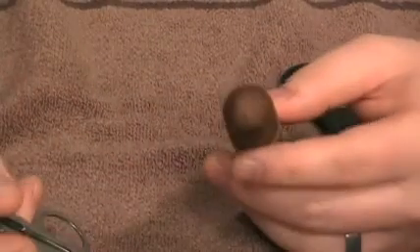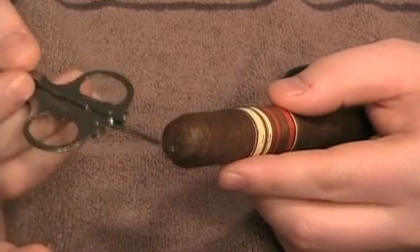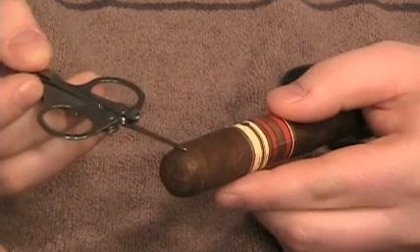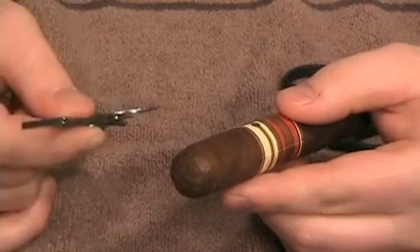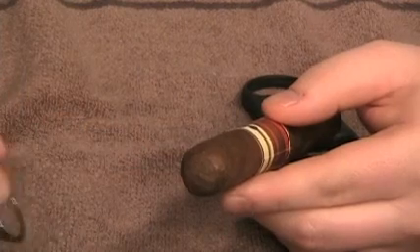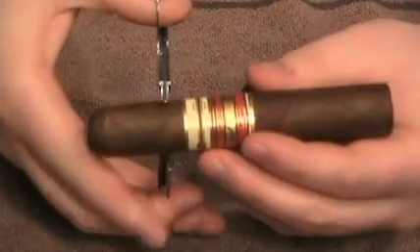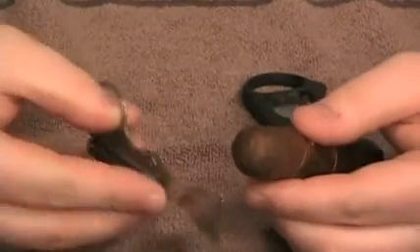Now, what I mean by encroach the shoulder is — it's going to be difficult to see, I realize — you've got the cap back here, the flat part of the cap, which is where I primarily like to cut. As soon as you start rounding over, you're getting into the shoulder. I don't like to get in past that round. I like to stay back here as much as possible. So regardless of whether I'm using the scissors or the guillotine cutter, I'm always trying to stay way back here in that flat spot. The idea of the scissors is to prune and shape your cigar. While you could just put them right in the middle of the cigar, it's really not a great idea. So you want to stay as far back as possible.